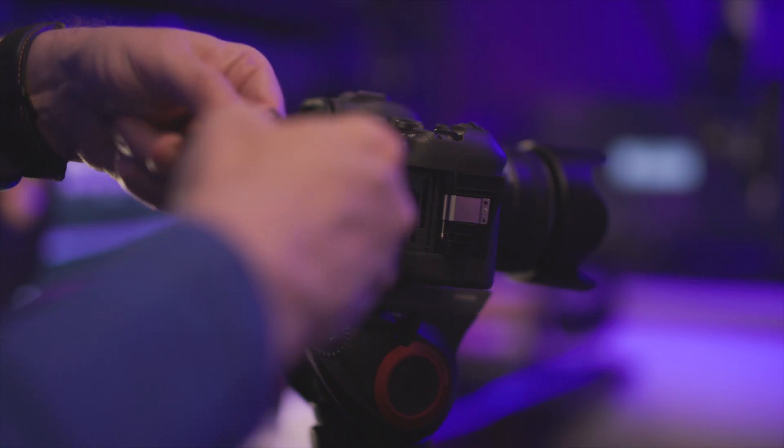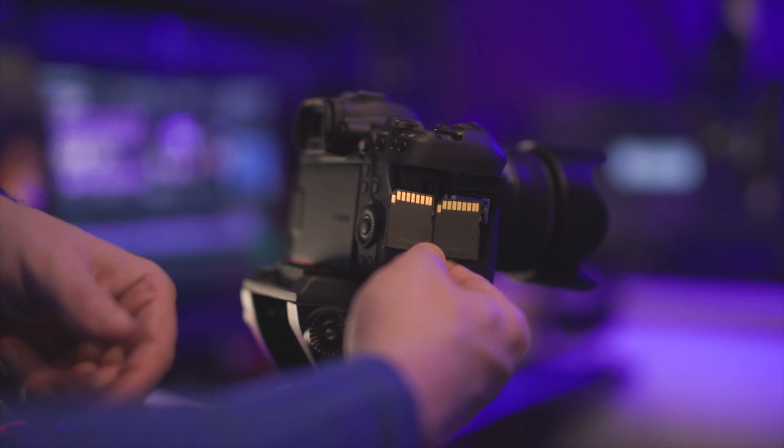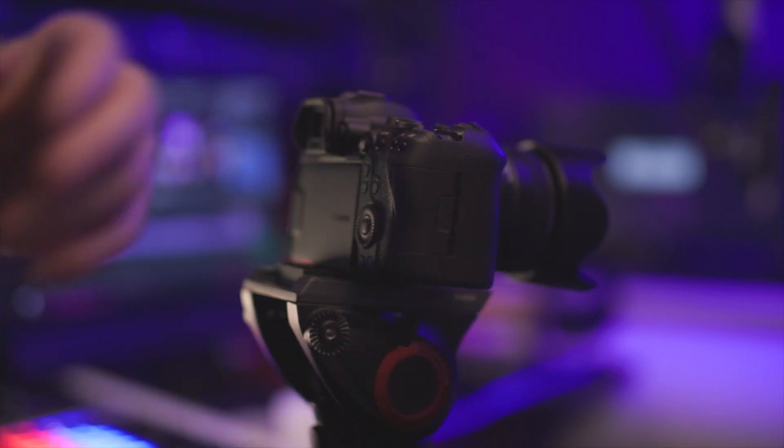Firstly, it's not a faulty card, nor is it a particular combination of frame rate or resolution settings in the camera. The problem arises if you use either one UHS-1 and one UHS-2 card, or two UHS-1 cards, and the capacity of each card is different. For example, if you have two UHS-1 cards installed — one with a 64GB capacity and the other 128GB — in those circumstances, you will get this message.